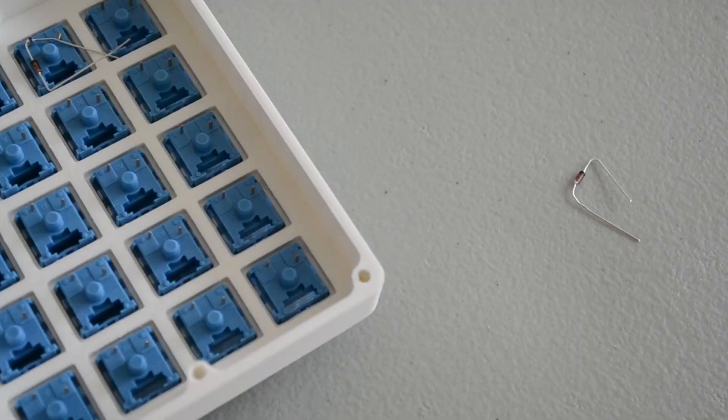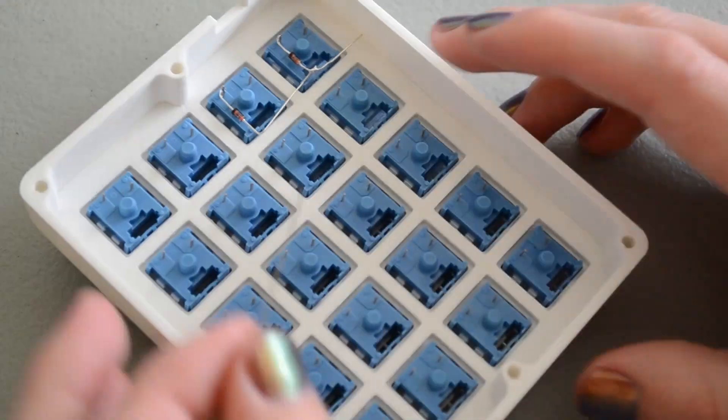Bend the diodes before soldering them in — it makes them easier to solder and work with. Bend one of the leads over to about 45 degrees from the rest of the diode, and the other leg at 90 degrees. Then you can just set the diode in place and solder the one lead, the 45-degree bent lead, and then use the other 90-degree lead to solder to the rest of the row of switches.